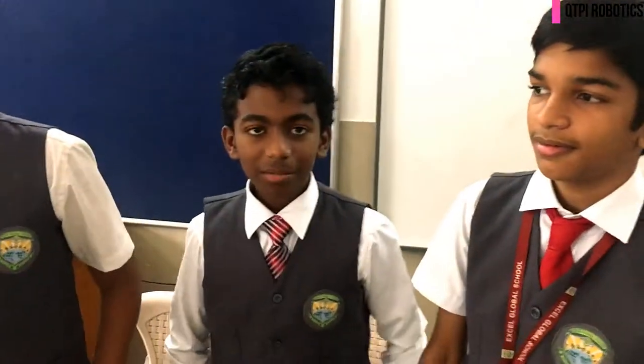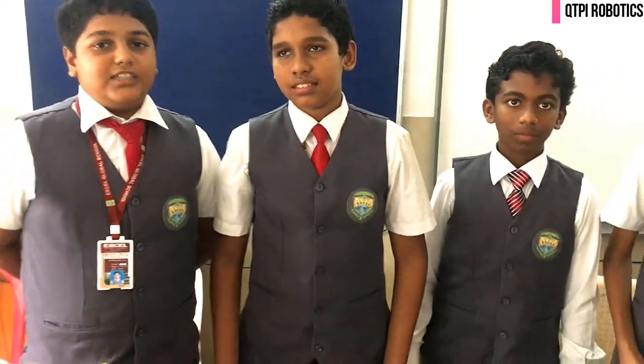Hi, I'm Ravusha. Hi, I'm Souris. We are from Qtify Robot X-XL. Hi, I'm Marcus. Hi, I'm Luthun. We are from Qtify Robot X-XL.